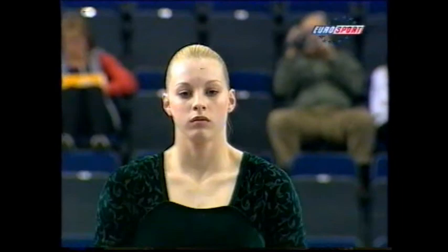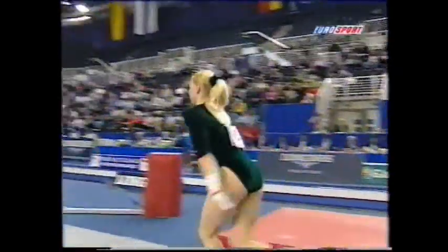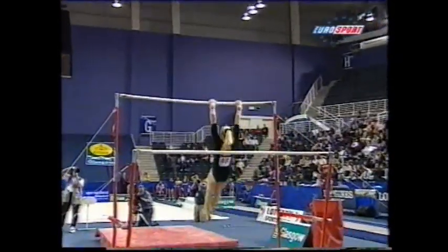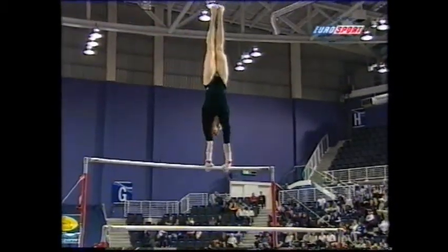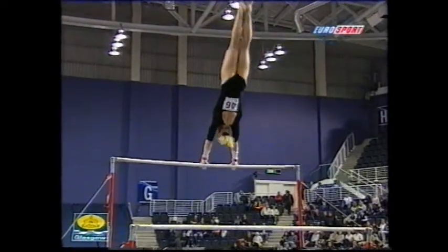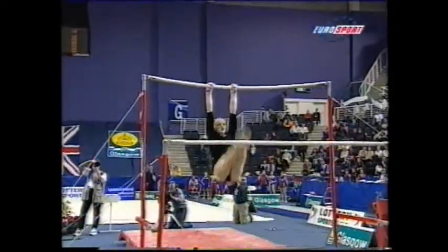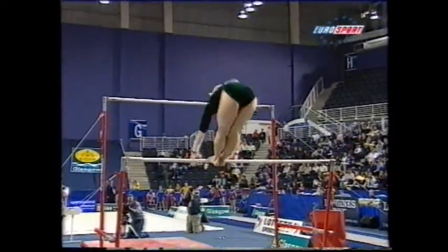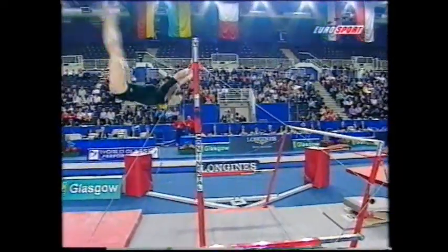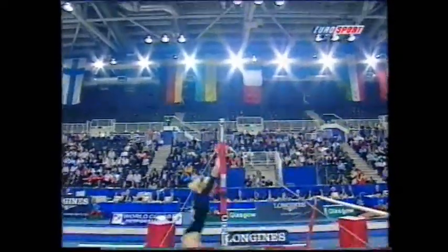And now to the second of the women's disciplines, the uneven or asymmetric bars. Back in 1956 they used to work parallel bars like the men, but we're all pleased that changed. Yana Komrskova from the Czech Republic working extremely well for a tall girl, struggling a bit on that.